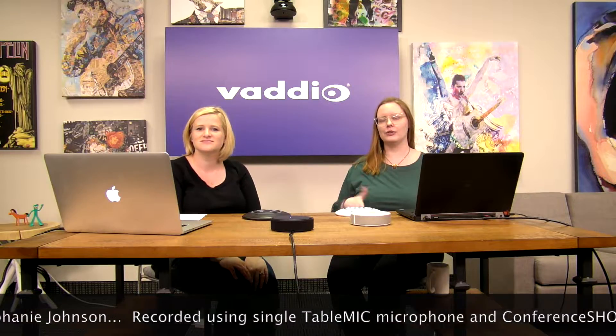Hi everyone, this is Beth Peterson from Badio Marketing. I'm Stephanie Johnson, an Applications Engineer and Training Coordinator, and today we are going to go over the brand-new table mic, table microphone, conference room microphone.